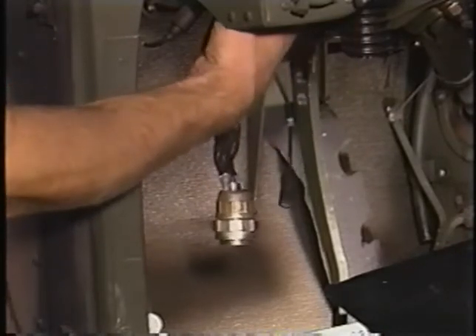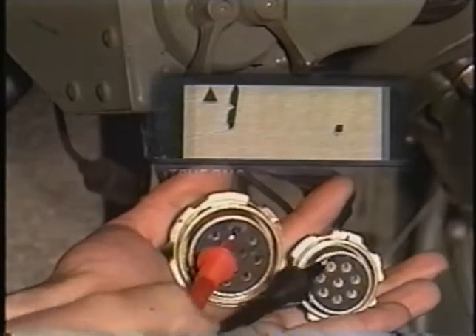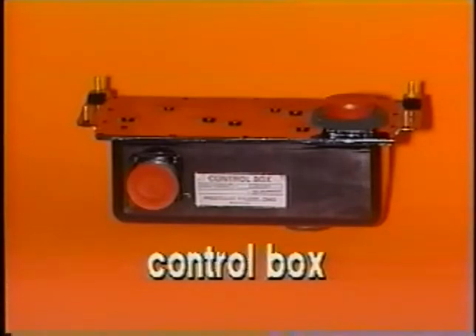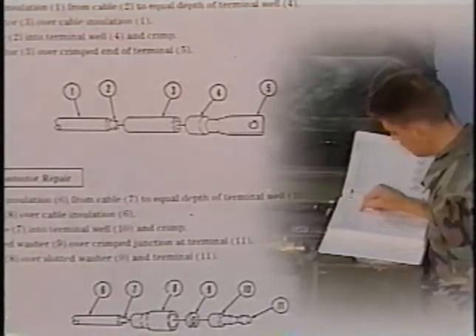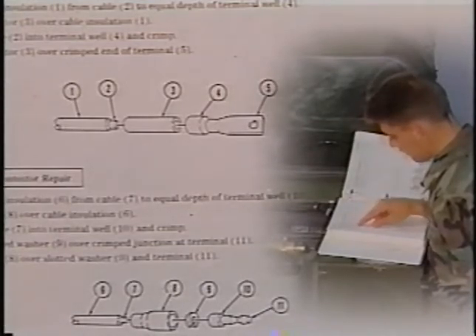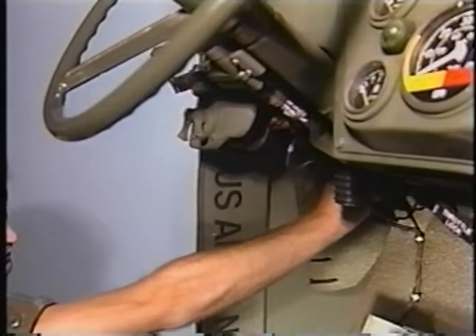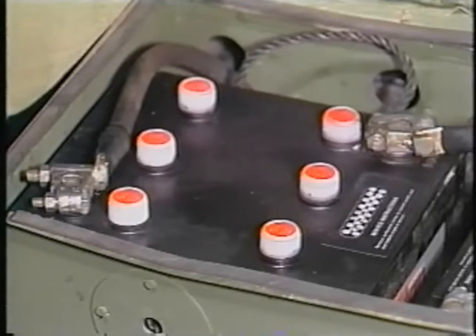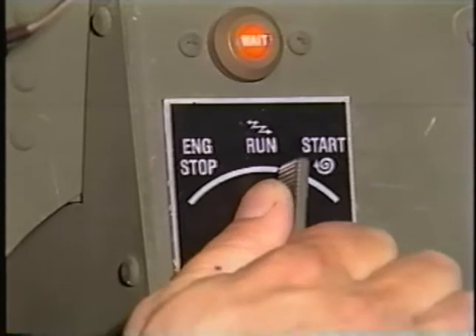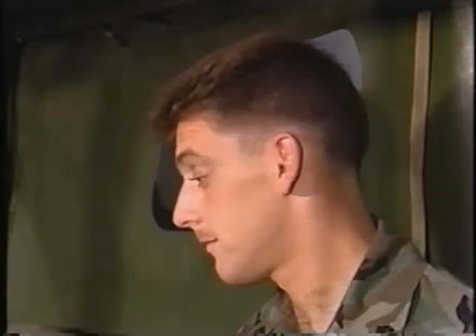Also check continuity between the light switch cannon plug F and the body wiring harness protective control box cannon plug F. Again, there is continuity. This means the protective control box is defective and must be replaced. If there had not been continuity, it would have been necessary to repair or replace the body wiring harness in accordance with the technical manual. Now disconnect the negative battery cable, then reconnect the protective control box cannon plugs, reconnect the negative battery cable, and try to start the engine. There is definitely no problem starting it now. The protective control box was preventing the engine from cranking.